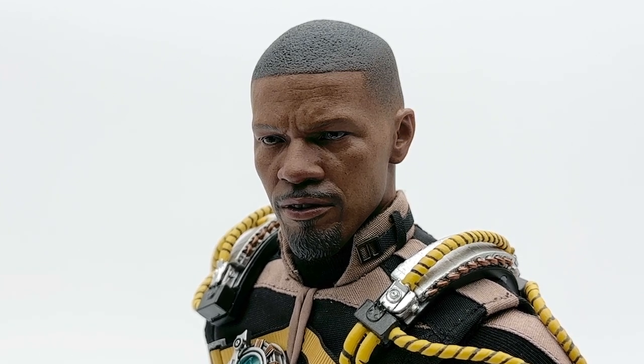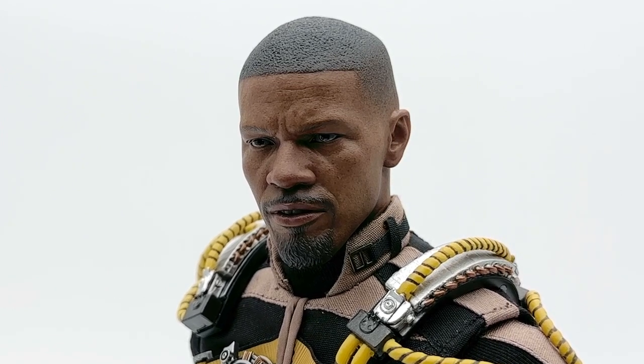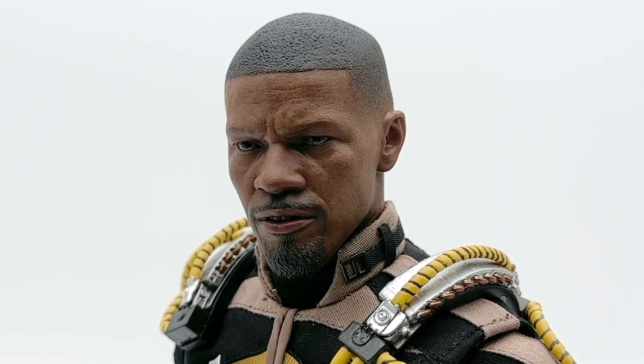Hot Toys absolutely puts so much love, care, and attention into these head sculpts — the paint application, the slight glisten to the eyes, the skin tones, and just the way those wrinkles flow perfectly into this very realistic human face is insane. I'm not sure I would ever keep him without that Electro mask. I love that remembrance of a classic Electro face, so on my shelf I'm probably going to have all those lightning bolts all over him. That's not to say Hot Toys hasn't clearly done a fantastic job with this head sculpt.